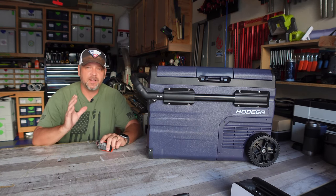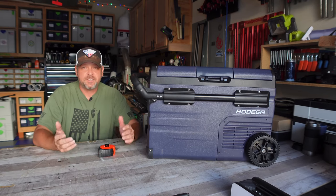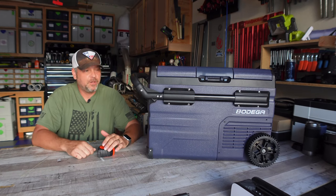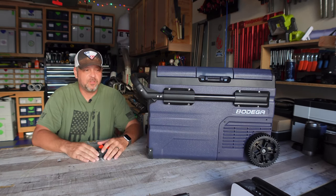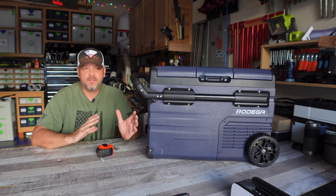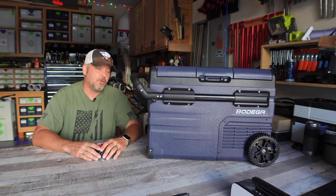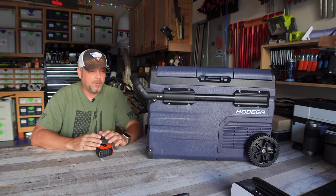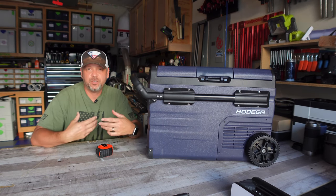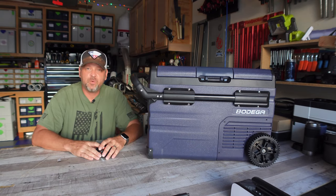I'm really happy with this cooler. I'll be taking it out on Thursday — it's going to be 100 degrees outside — so if you want to see it in real-world use in 100-degree weather, check my other channel, link down below. Overall, this cooler just performs really well. The three-year warranty on the compressor is great peace of mind since compressors are typically the first thing to go on these units. This is the Bodega 12-volt cooler — I'll leave a link below. I'm not trying to sell you on it, just testing products I use myself that I think are worth sharing. Hope you enjoyed it, take care, and we'll see you soon.